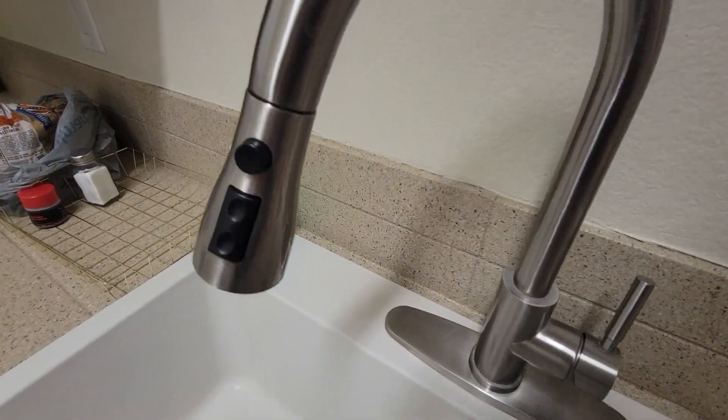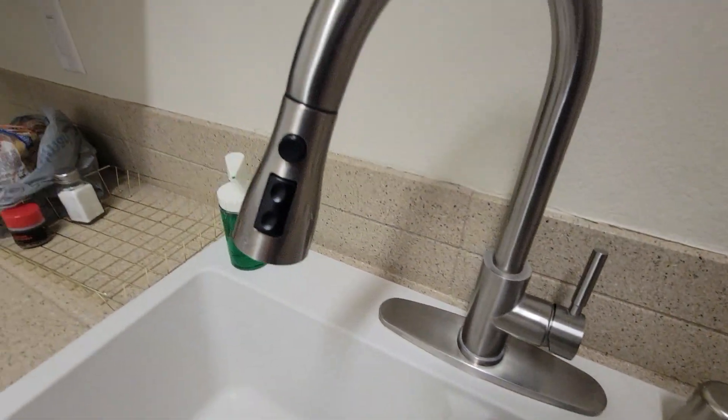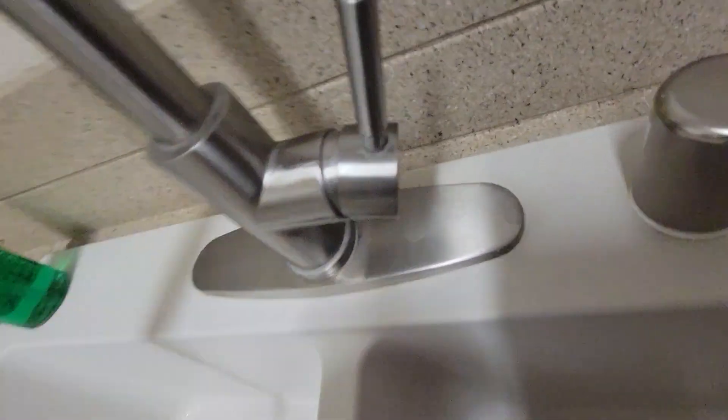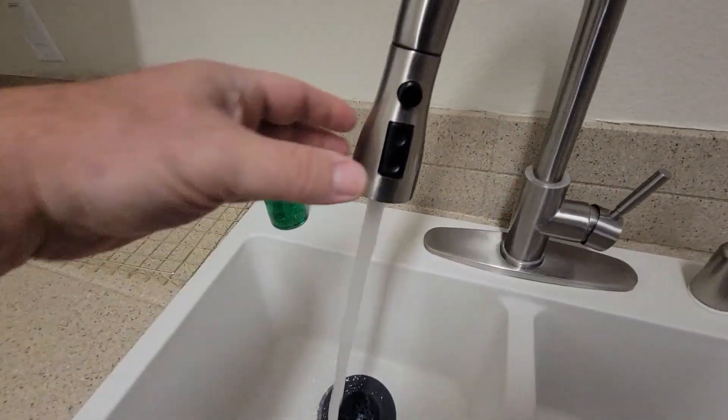Today we're looking at the Wee kitchen faucet, single handle faucet. It works really well — you've got your hot and your cold, and it actually has that etched right on there.